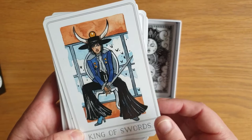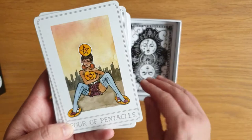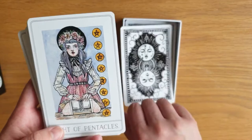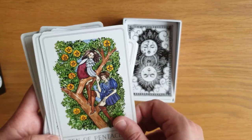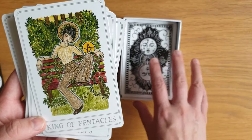The Ace of Pentacles, the Two of Pentacles, the Three, the Four, the Five, the Six, the Seven, Eight — I love that — Nine, Ten, the Page, the Knight, the Queen, the King of Pentacles.